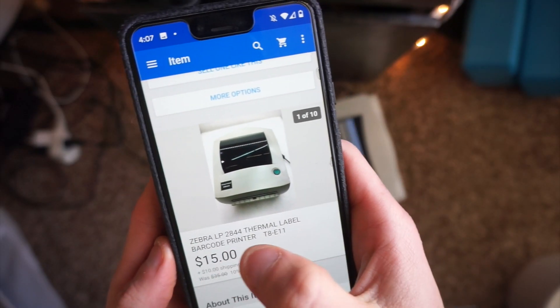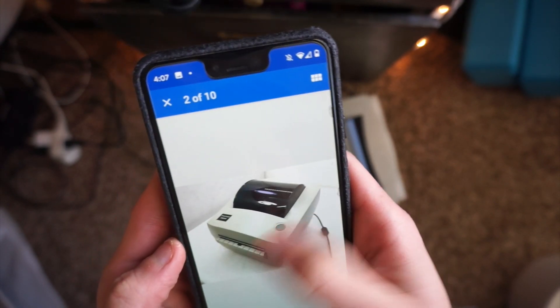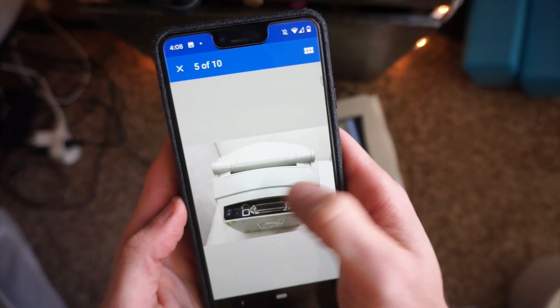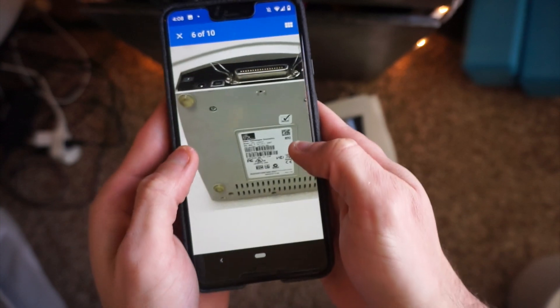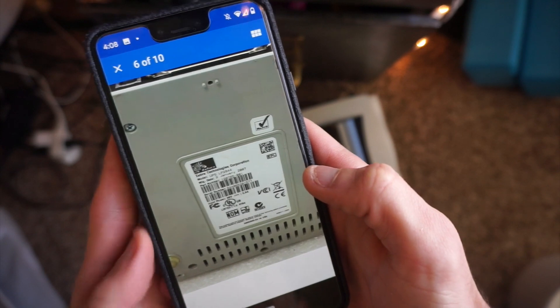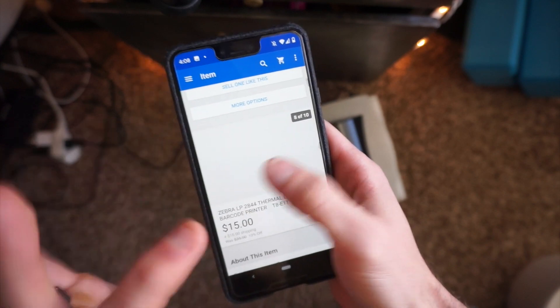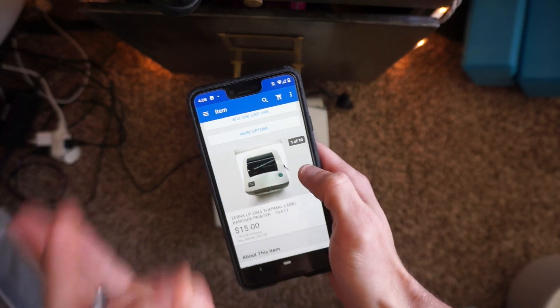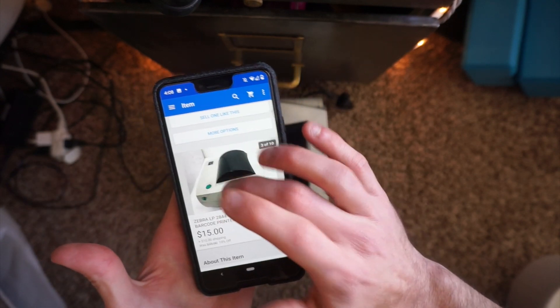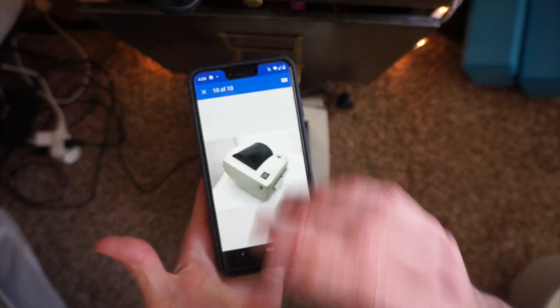Here is the listing. He listed it as the Zebra LP 2844, although it is the Thermal 2844. He didn't do anything wrong — I overlooked the sticker and didn't zoom into the box. I just looked at the title and grabbed it really quick. That was my fault. This does indeed look like the printer that he sent me; however, the one I bought last time was not. So that was my mistake. It was $25 shipped and I'm definitely not going to return it — I want to make the point that I overlooked it and kind of impulse bought it for this video.